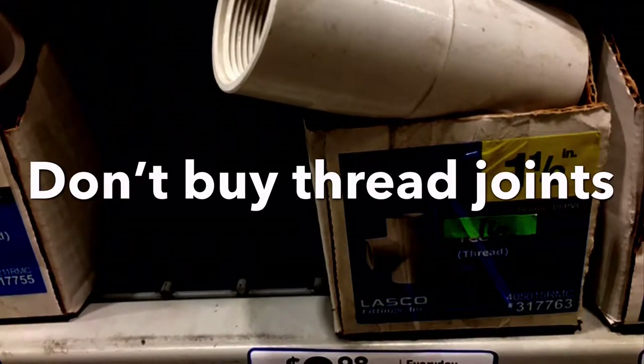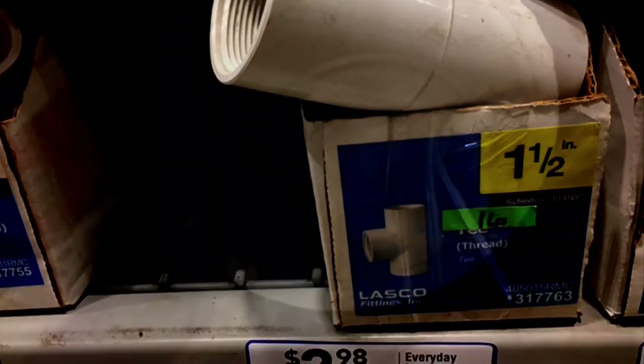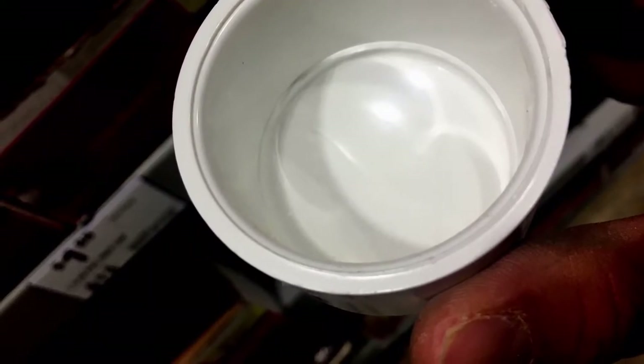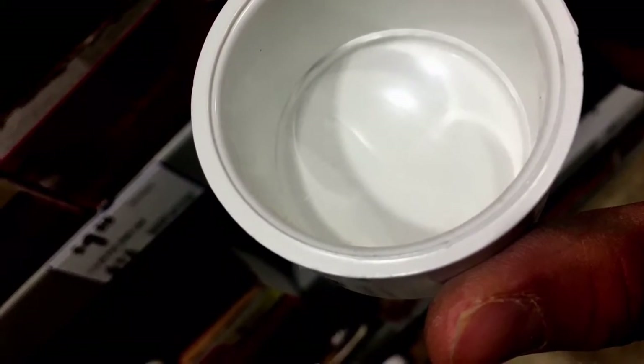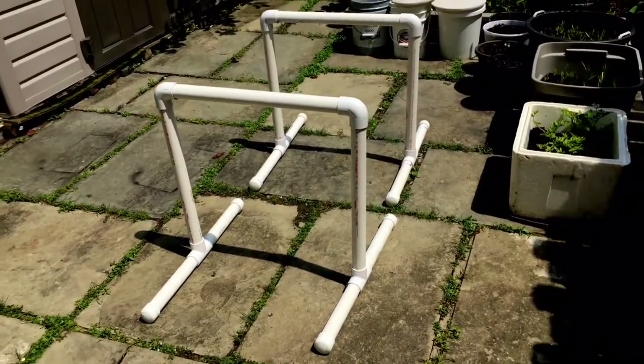You also need eight caps — those are the end pieces used to snap the bottom legs together. Again, buy the slip ones, not the threaded. You can tell by looking inside: if it snaps on smoothly, those are the right ones. You'll also need PVC primer, PVC glue, and PVC pipe cutters. If you don't have your own cutters, Lowe's or Home Depot sometimes have a station you can use after you pay.